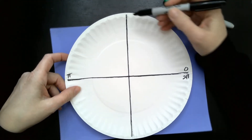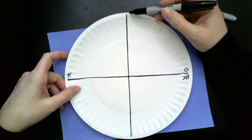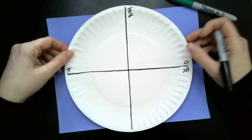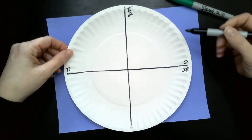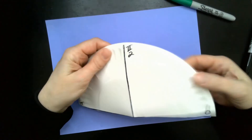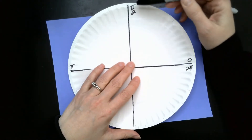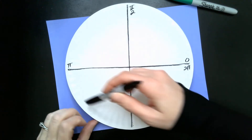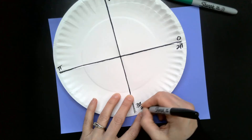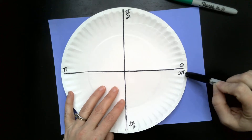Now what if I wanted to travel up here? From here to here is 1π, but I want to go up to this point right here. Somebody will say a half a pi. Let's call that π over 2. So a quarter of the plate is half of π. But what if I wanted to go all the way around down to here? This is one half of π, this is two halves of π, this down here would be three halves of π or 3π over 2, and over here would be four halves of π, which is the same thing as 2π.